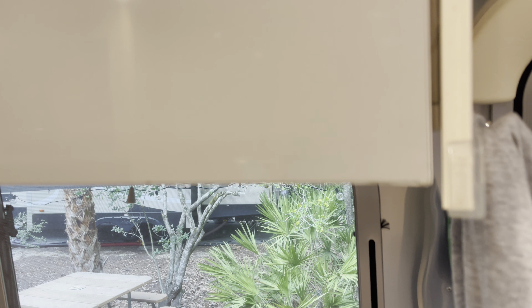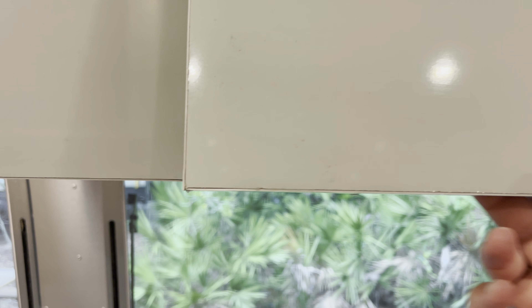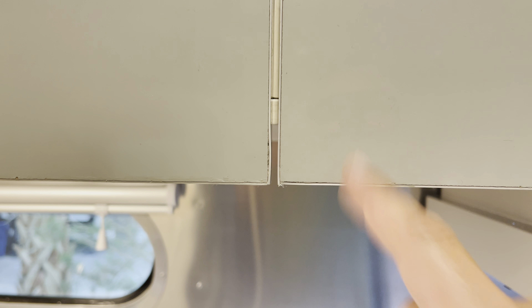Another thing we want Airstream to check out is when we received the unit, the cabinets already looked like this — you see these corners here. We just feel like that's a little sloppy. You can see kind of the glue on the cabinet doors. We want to see what they say, because this is the way it came from the factory and it just doesn't seem as seamless as it should be. The finish is a little sloppy on these doors where you can see the glue or the connection there.